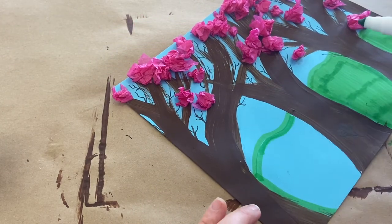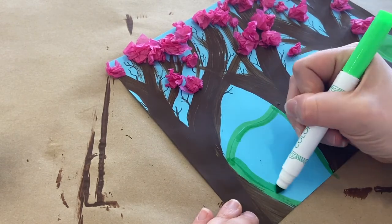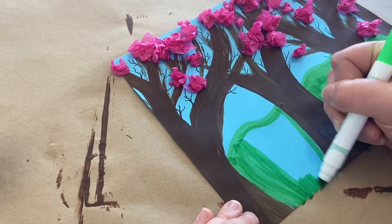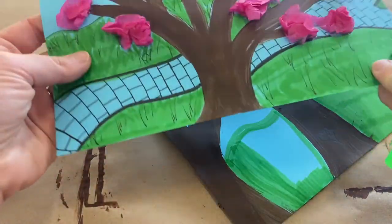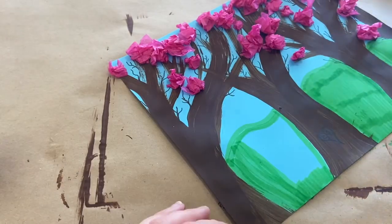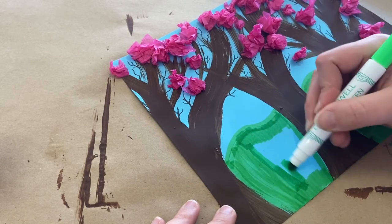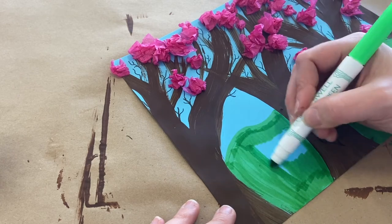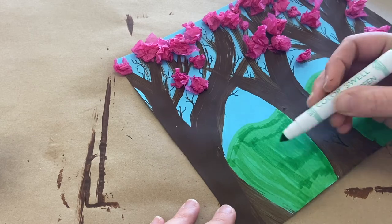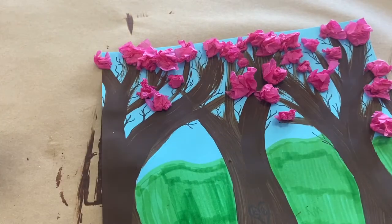Maybe you don't want to add green behind yours. Maybe you want to add some houses in the distance, maybe some more small trees in the distance — that would be kind of cool. Maybe you want to add a path. I just want to put a little path in the background with some grass. That's what I love about these art projects so much — there's so much that you get to decide about what your project looks like. It's really your time to shine, your time to be creative, your time to come up with ideas. I just put some kind of rolling hills behind mine.